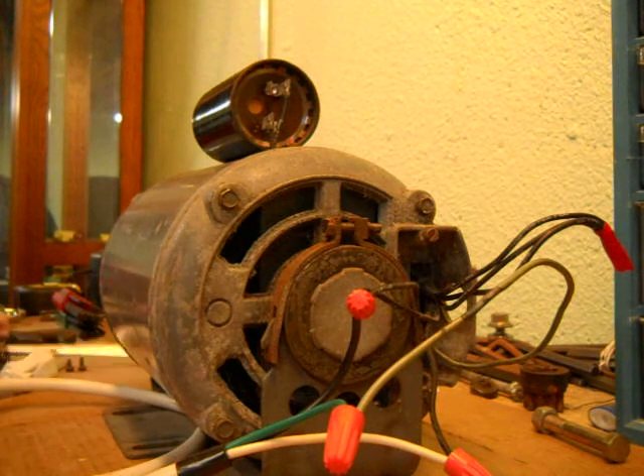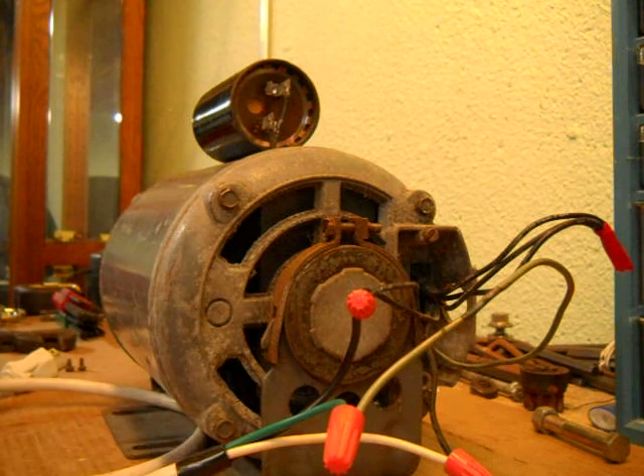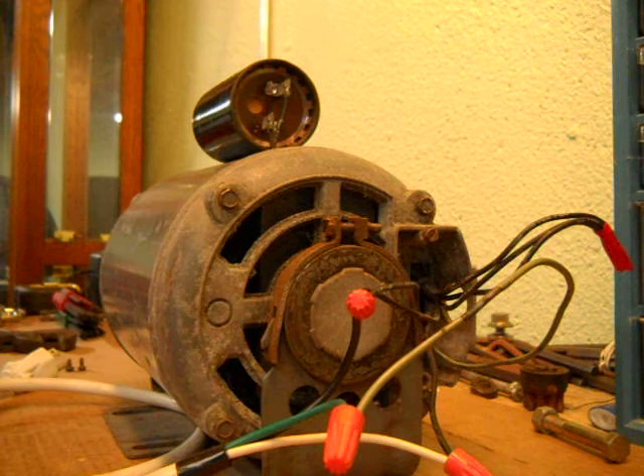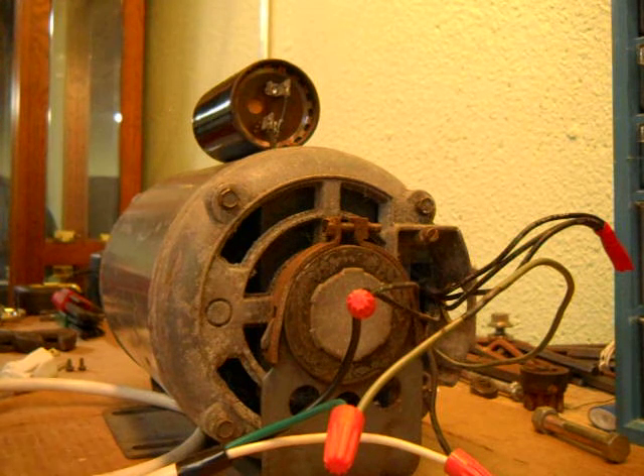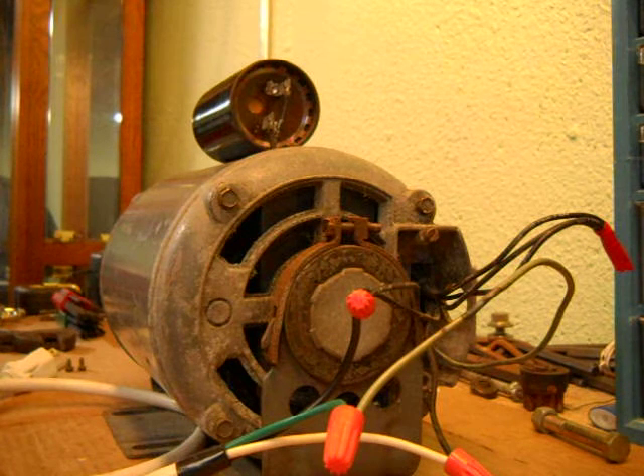Hello. I just wanted to make a quick video on how to disconnect a capacitor and discharge it safely without getting shocked. I ran this motor about a week and a half ago, so it should be somewhat discharged by now. But I'm going to show you how to do it without getting shocked.